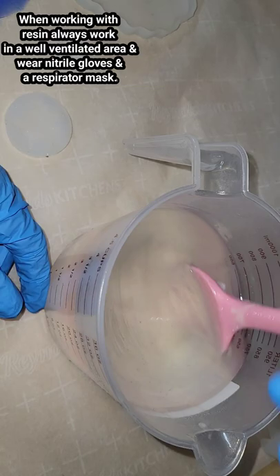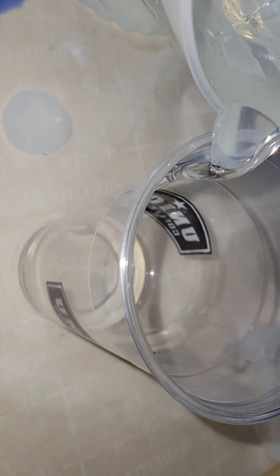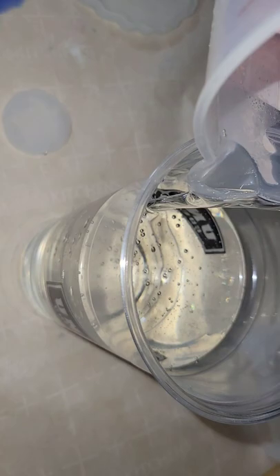We're going to give that a mix. I'm going to mix this up for three minutes. This is actually a sped up video, but I mixed my resin really slow and you're going to have a few bubbles — don't worry. Liquid Diamonds degases really well on its own.